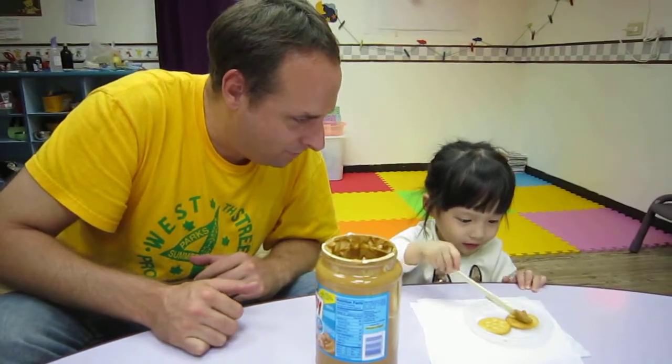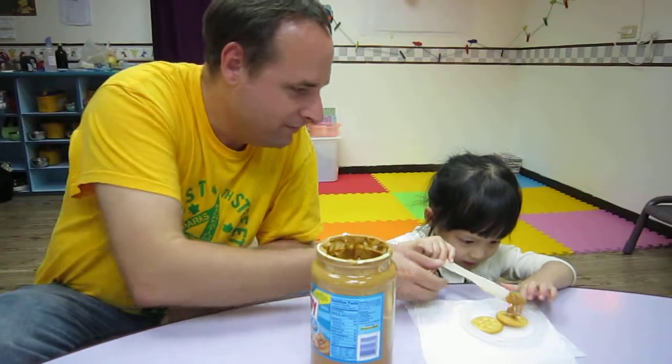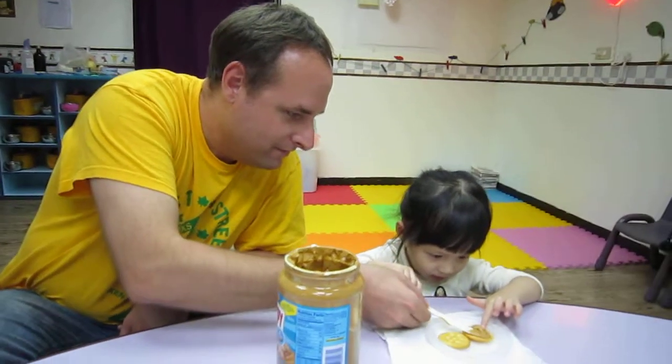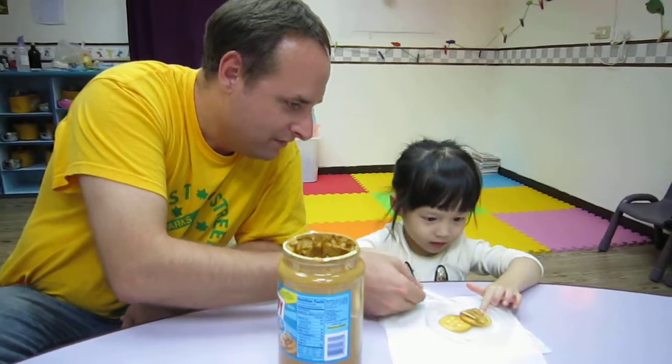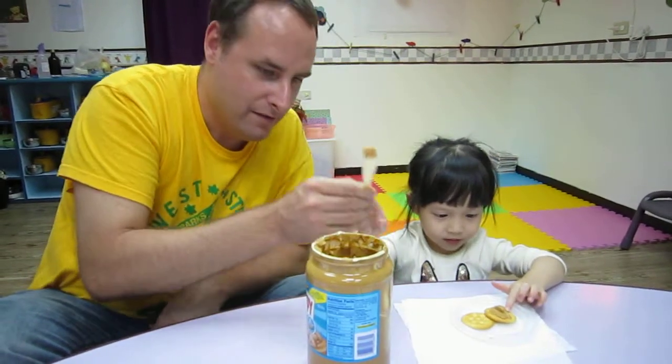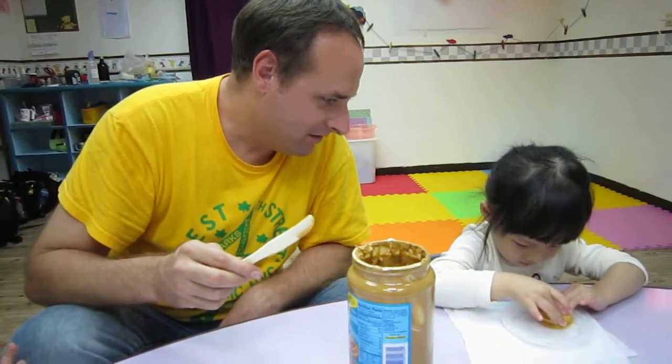Put some peanut butter on that cracker. Good. Make your snack. Very good.